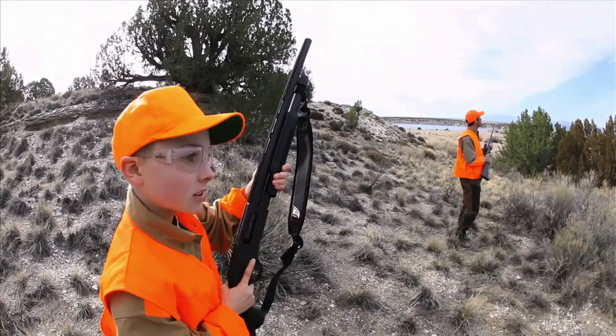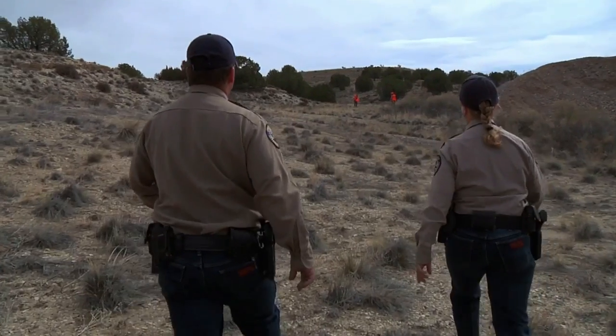If you're a hunter, chances are at some point you're going to be out in the field and a conservation officer is going to approach you. Remember, they're just trying to do their job, and it's important to know what to do when you're approached. So we made a short little clip, which is part of a longer video, for you to check out right here.